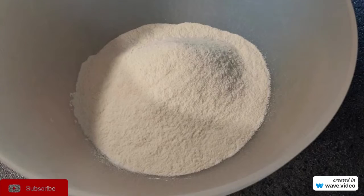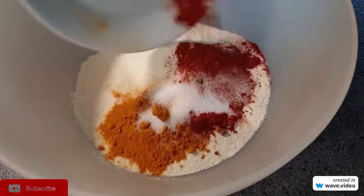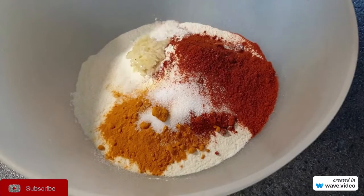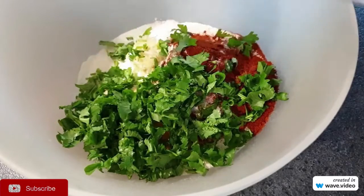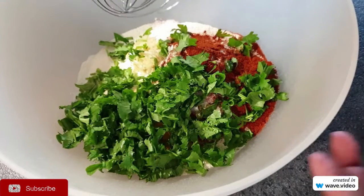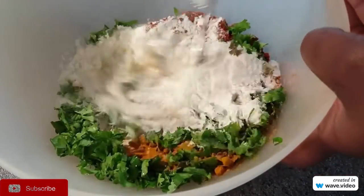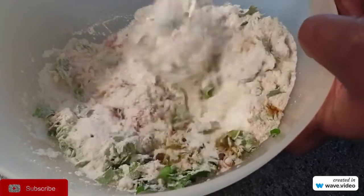So next we are going to make our batter, so I'm going to add the dry ingredients plus the garlic as well as the handful of coriander and then mix it all together. You can either use a fork or a whisk or even your hands if you wish to. So I'm just going to use a whisk to put the ingredients all in.